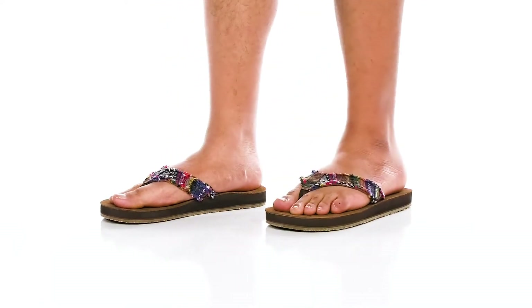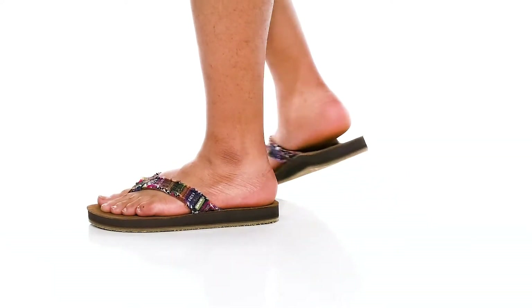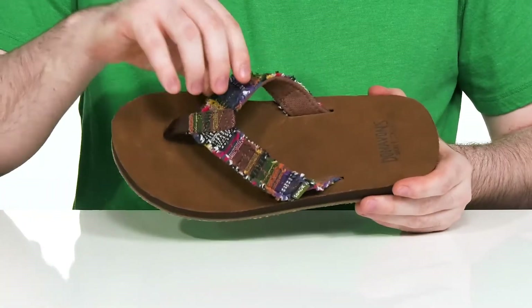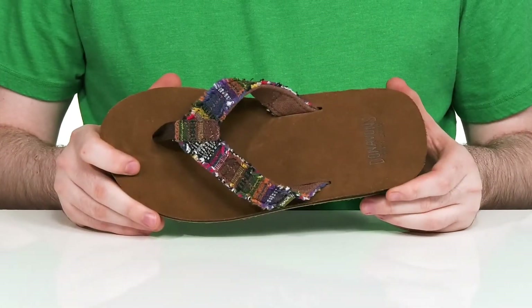Enjoy your summer in style and comfort, perhaps in a certain place in Nevada when you're wearing this silhouette from Sanuk. The upper is made with a hemp textile that's reinforced with some canvas to keep it breathable and stylish with that color.